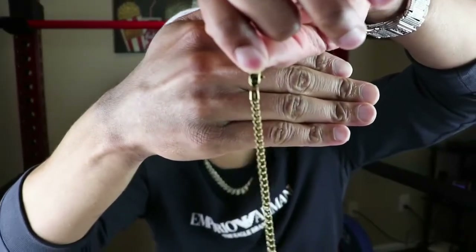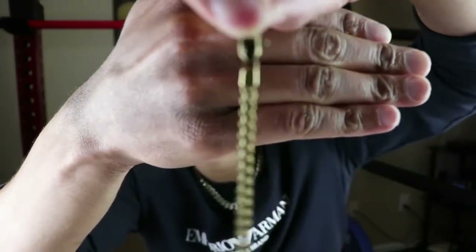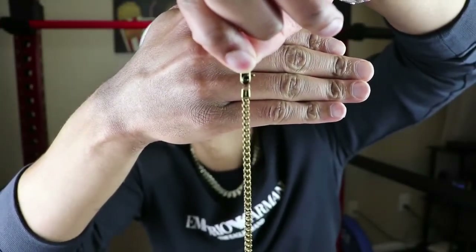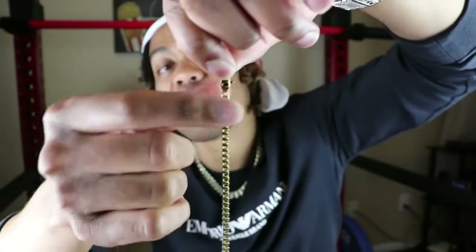With this piece, you also have the signature GLD clasps with the black enamel. I'm not sure if you guys can see this, if it's going to focus in or not. But y'all can see that black enamel on the GLD clasps. It's the same lobster clasps as that Miami Cuban link chain, but this is 3mm.